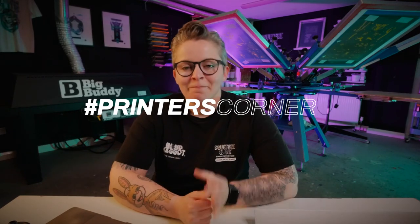Hey, it's Chessie from Squeegee and Ink and welcome back to Printer's Corner. This is where I take your questions that you've given me using hashtag Printer's Corner all around the internet and on social media and I answer them in a little bit more depth.